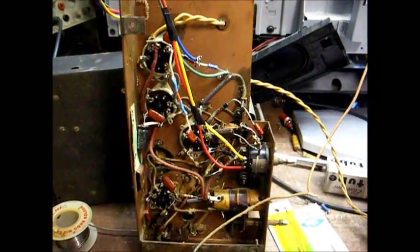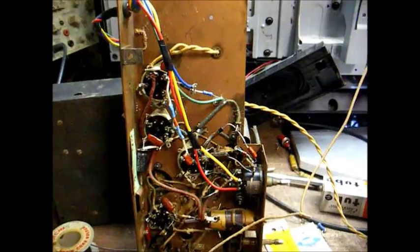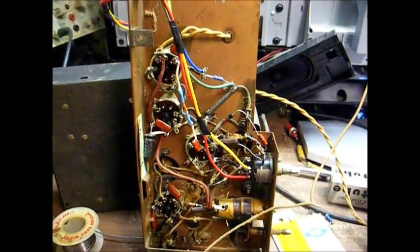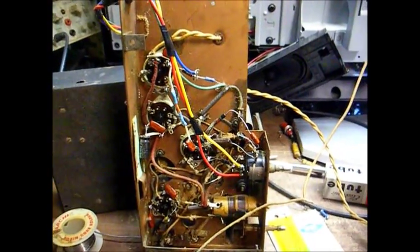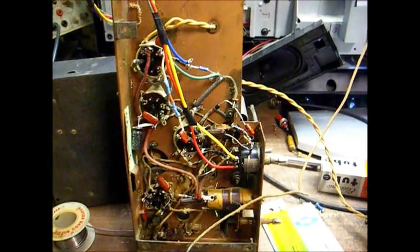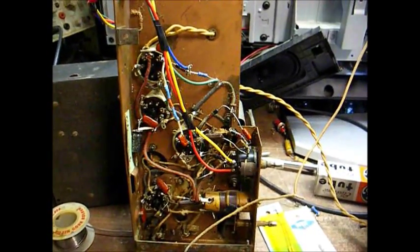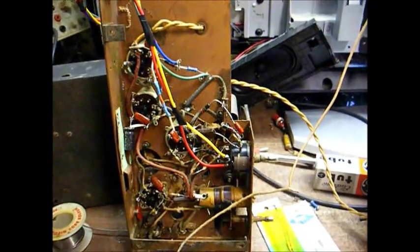Went to the parts house this morning to buy some 2.2 megaohm resistors. Well, they were out of 2.2 megaohm resistors, probably due to the fact that they never reordered them from the ones that I bought there six months ago. That seems to be the thing about our local electronics parts house — once a lot of those older parts are gone that nobody's buying anymore, they don't reorder them. Whenever I first started fooling with TVs and radios back in the early 90s, I was going down there several times a week. Now if I go once a month, I'm doing good.